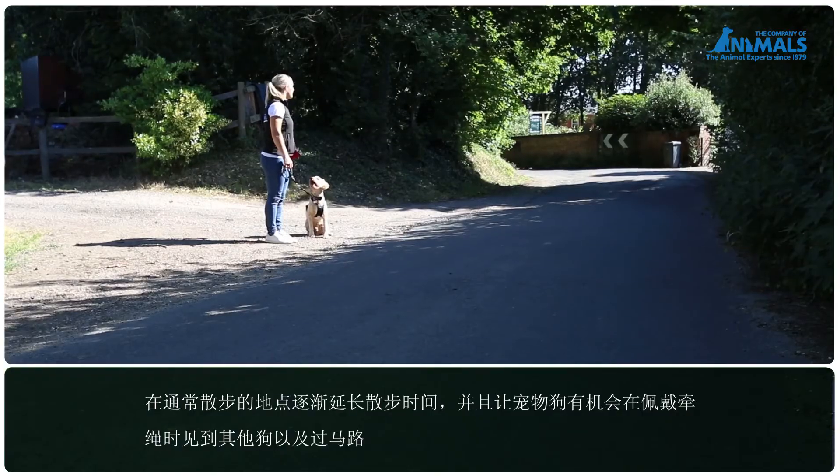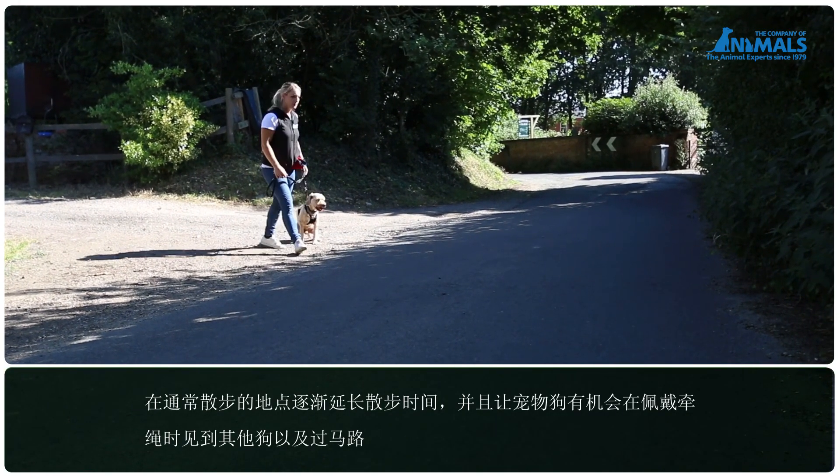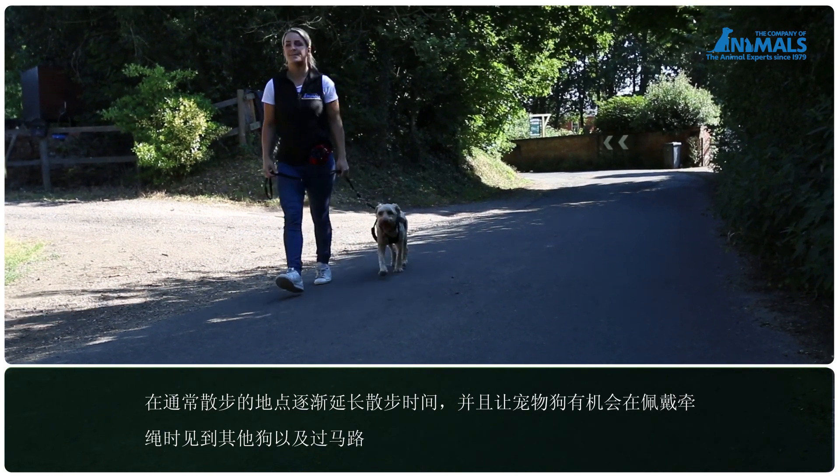Continue building up to include meeting other dogs whilst on the lead and crossing roads in a safe and controlled manner.